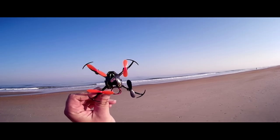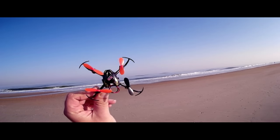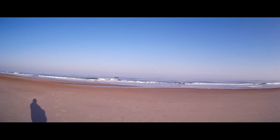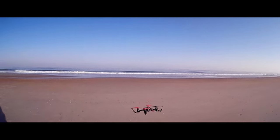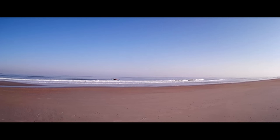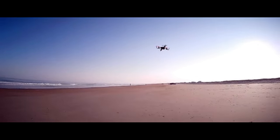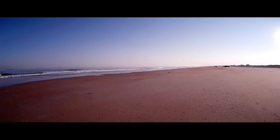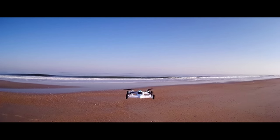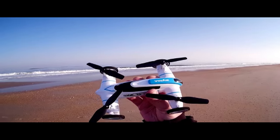All right, flying the SEMA X2. Is it beach worthy? Super calm day — just calm enough to fly this little nano quad. Okay, it's blinking, I'm going to bring it in. All right, so we'll clock that.